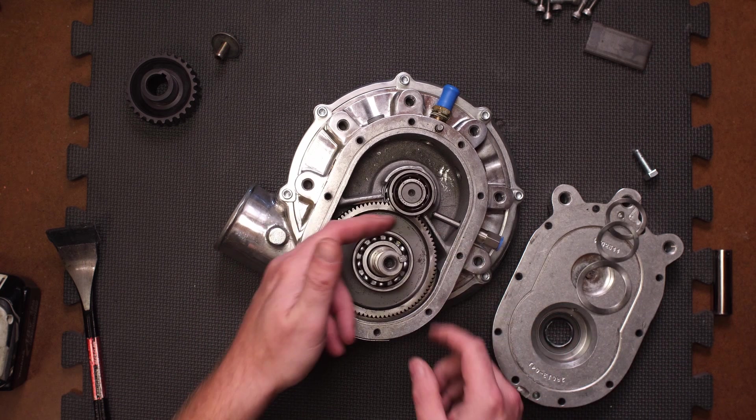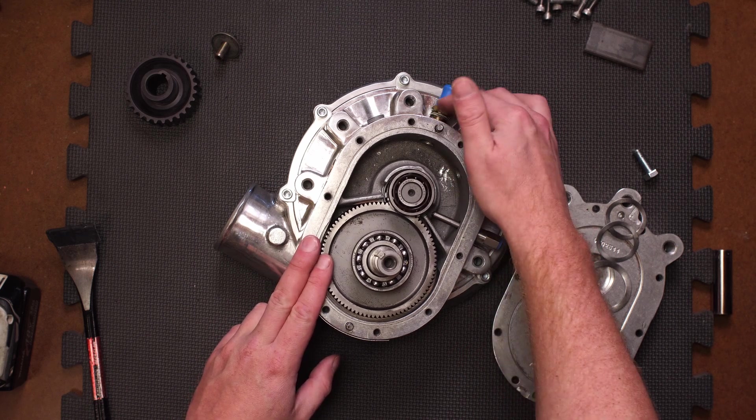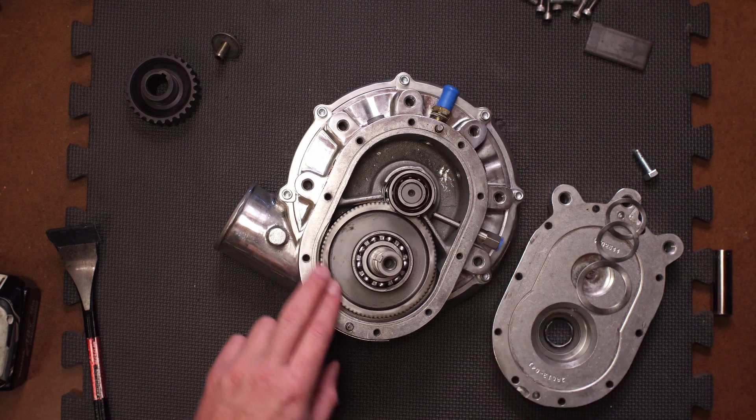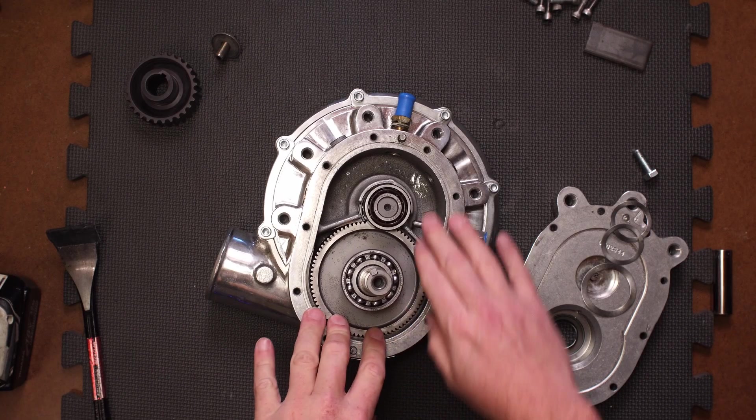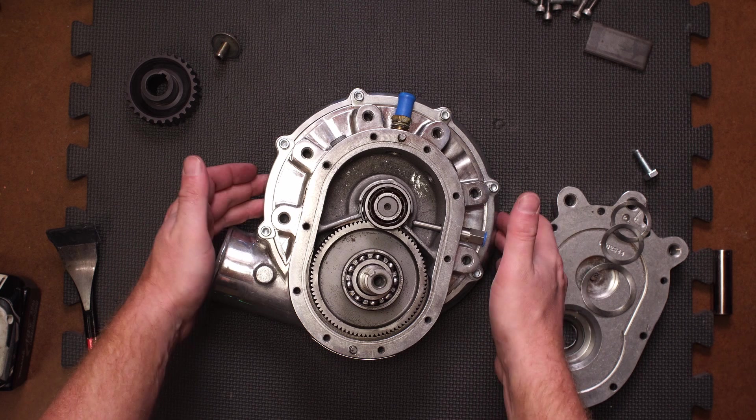These bearings are open so they clearly get lubricated by the oil. This I presume would be the oil inlet nozzle and this would be the drain nozzle. We don't really care about any of this drive stuff because we'll be getting rid of most of it. What we care about is the condition of the volute and the actual compressor wheel.